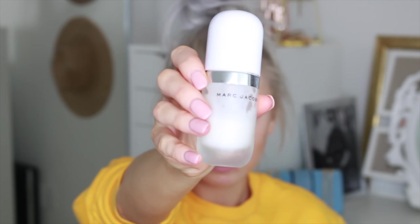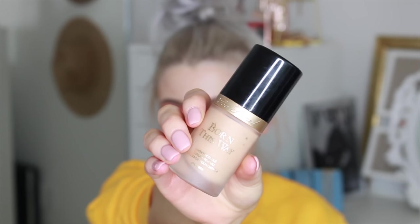Now going into skin, I'm taking my Marc Jacobs primer as pretty much always and just priming my skin. Then I'm using my Born This Way foundation from Too Faced - I think this was the shade Nude, or it might have been Light Beige, one or the other - and I'm blending that in with my Ofra beauty sponge.